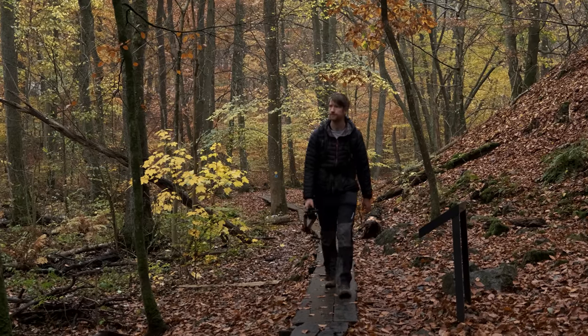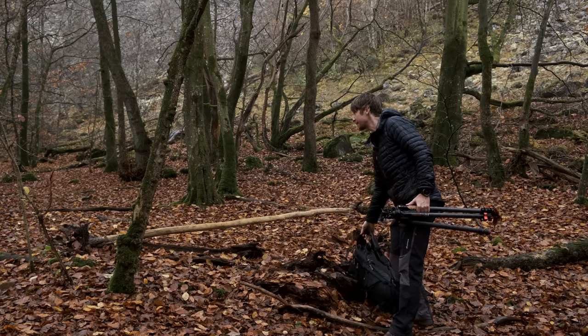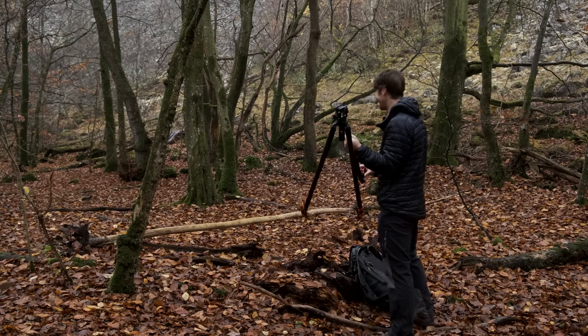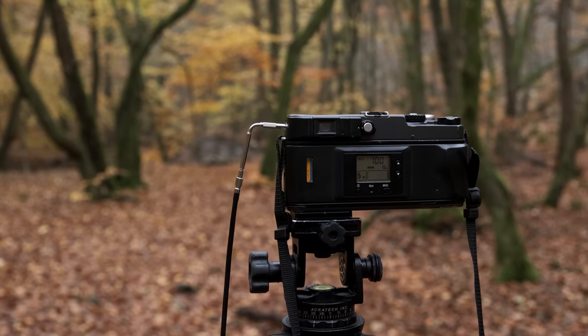I think it's about time we break out the Hasselblad X-Pan. After all, that is the very reason that I'm here in this beautiful national park in Sweden, and it looks like we have the perfect subject. This is my new Hasselblad X-Pan II 35mm panoramic camera. It shoots two 35mm frames side by side and gives such a fantastic look — not just for landscape photography, but all kinds of photography. It's small, relatively light and compact, and it's just an iconic camera.